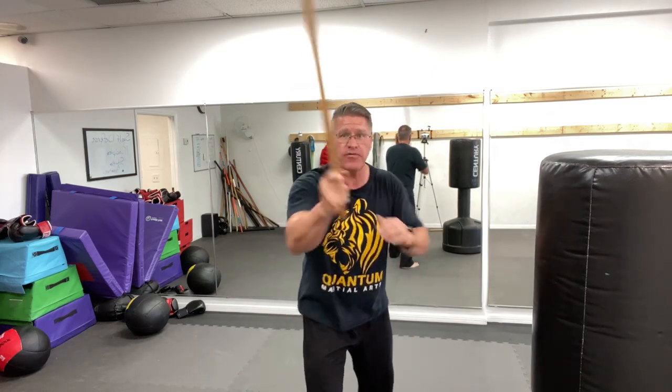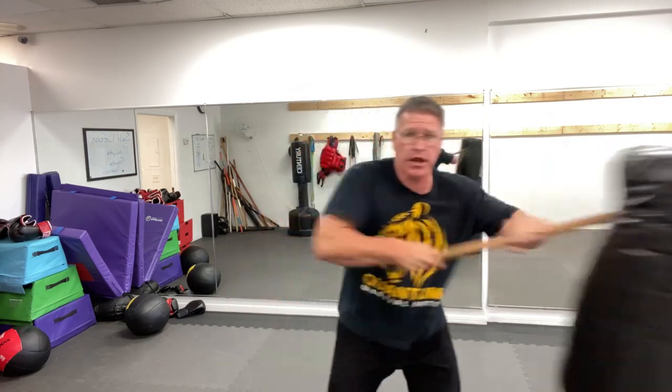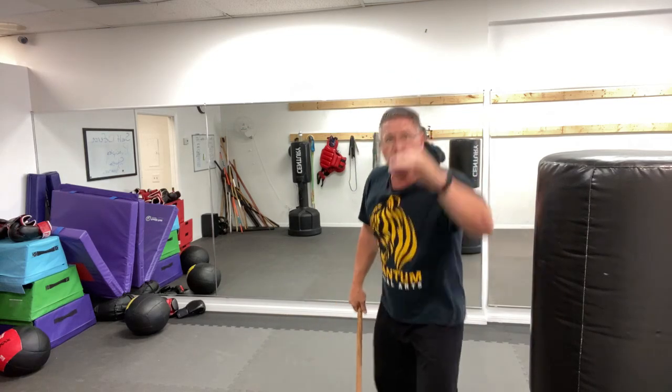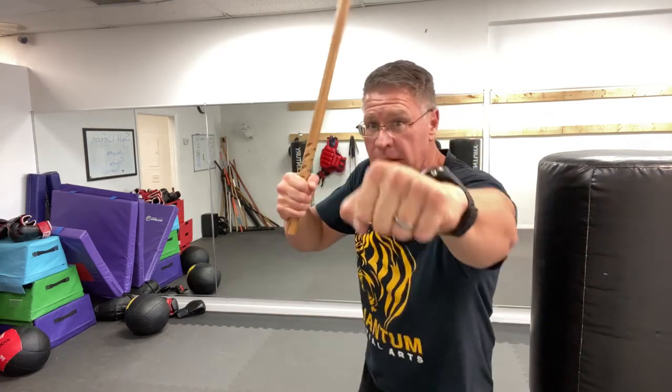Thrust, strike through. Practice these motions in combinations. Start slowly and then start to put 100% into it. Put two hands on it and thrust — two hands, thrust. When you do this two-handed strike, bend your knees and change your levels. That's going to change the game completely. He's up here coming at you, you're down here coming up into him.